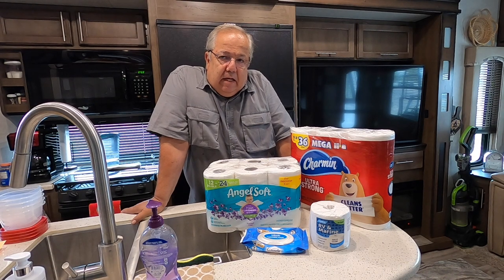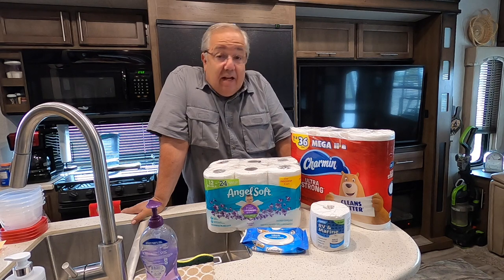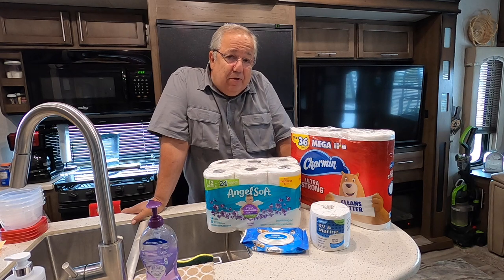I heard that the toilet at the police station got stolen, and unfortunately, they had nothing to go on. With that being said, we're going to talk about toilet paper in this episode.